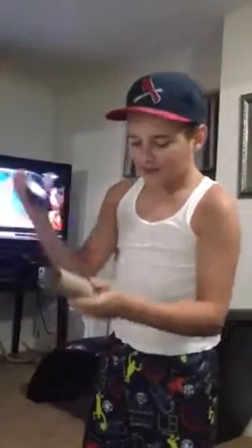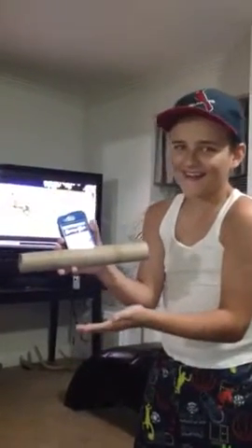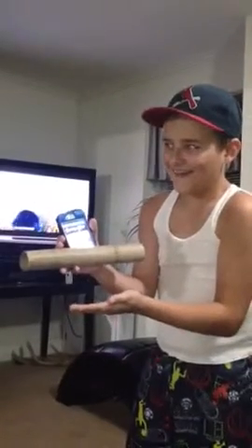Well, today I can make a new and improved paper towel speaker. All you need is some scissors, a paper, an empty paper towel roll. Cut that sucker open, stick your phone in there, and you've got an instant speaker. How amazing. And how much? Like 45 cents.